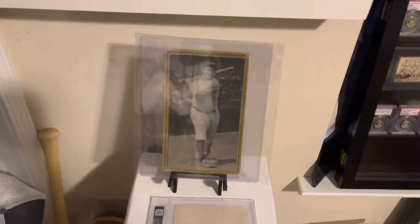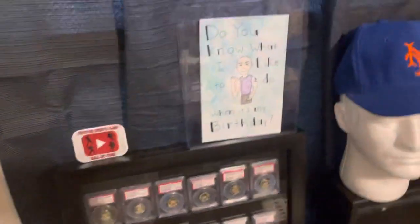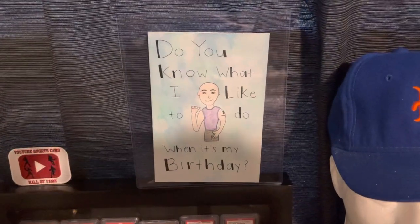Goudey premium Babe Ruth. Keep this upside down — that's a Satchel Paige, my Satchel Paige autograph. I keep it out of the light so I flip it over. That's a card my daughter made me for my birthday.